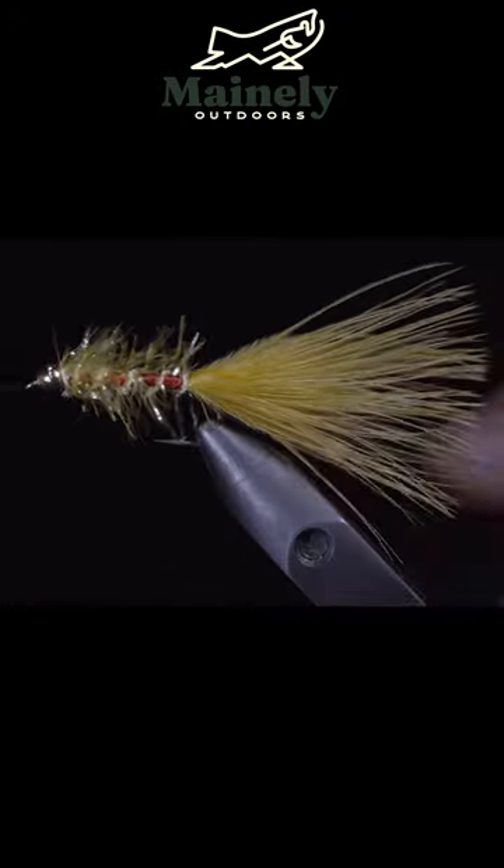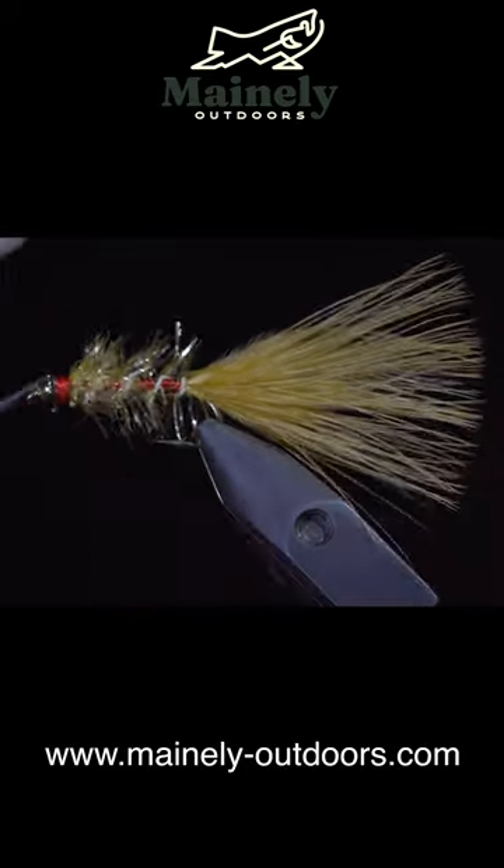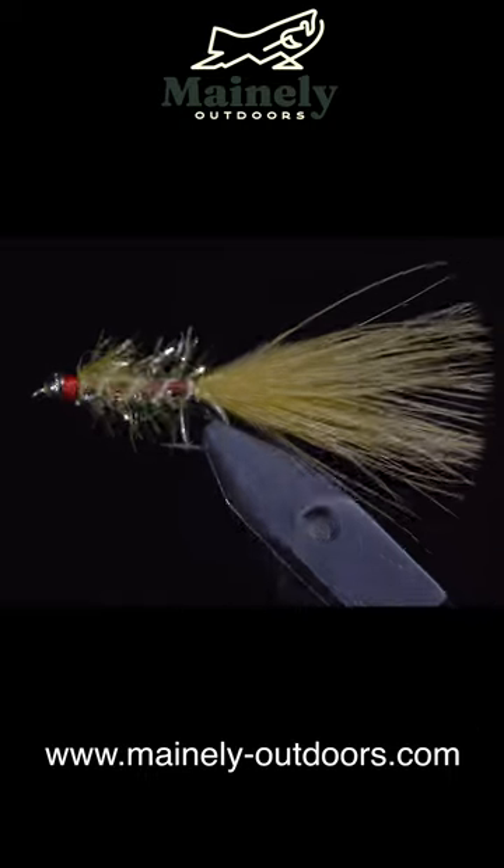We can then grab a whip finisher and build up a prominent band at the head of our fly. If you'd like to try this fly, you can visit my website listed below.